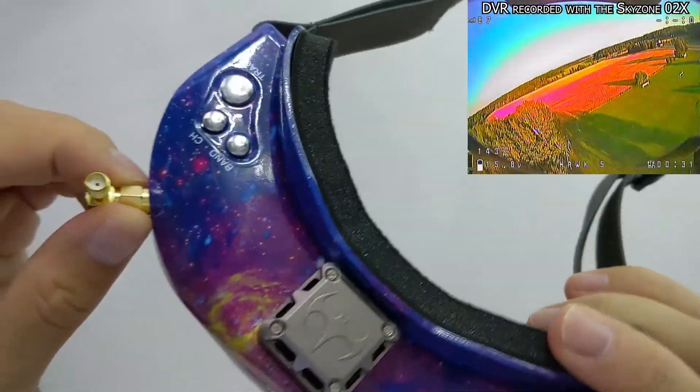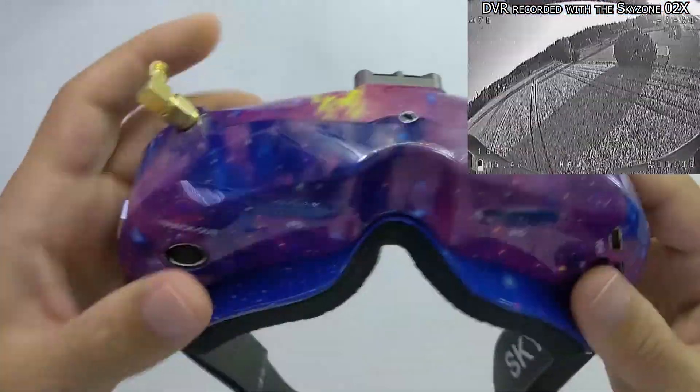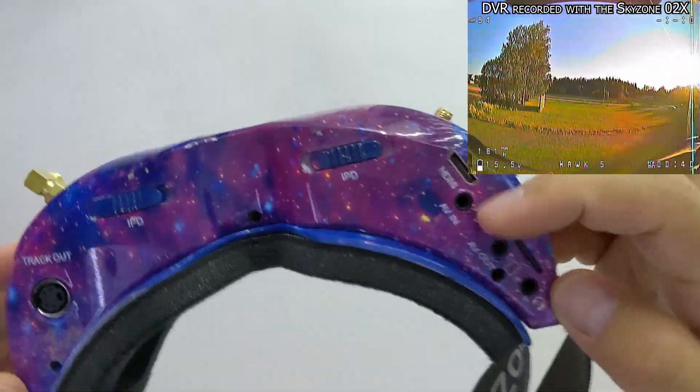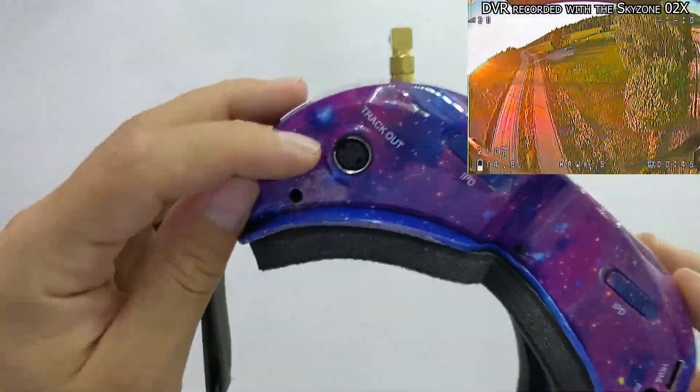Because these are the Skyzone O2X model, they also come with a front camera. There are IPD adjustments underneath and a lot of input and output jacks on the side.